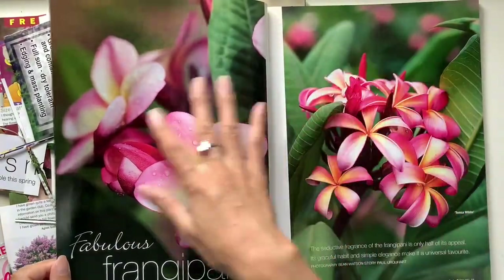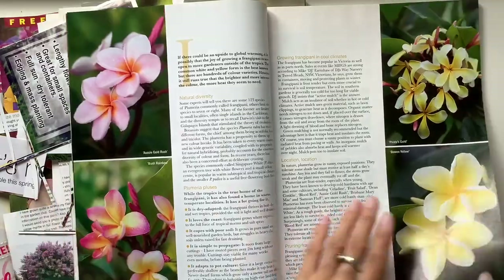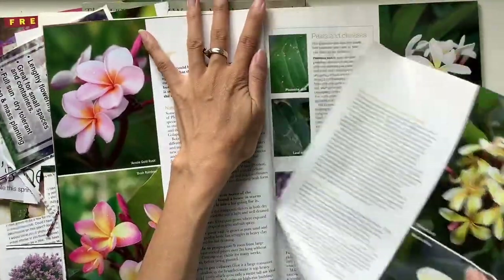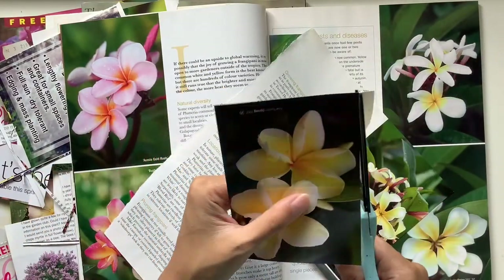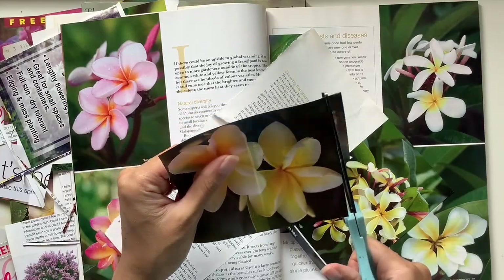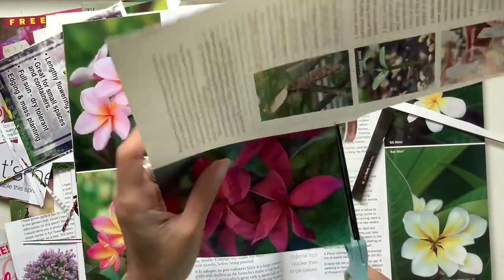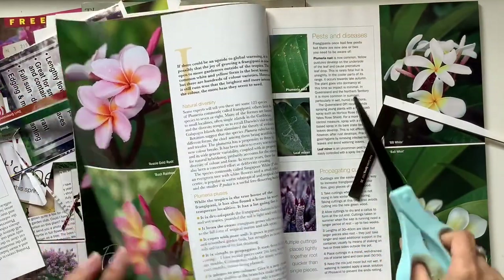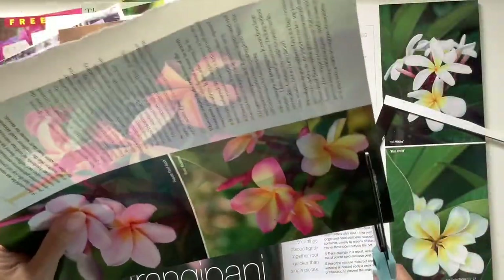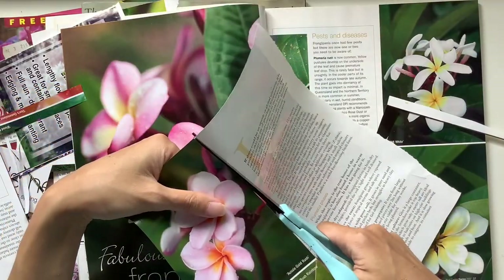Look at these — beautiful. These are quite large. I could use that as a whole page for a journal spread if I wanted. I'm loving these ones. I do like the larger images, because there's more beauty to take in.